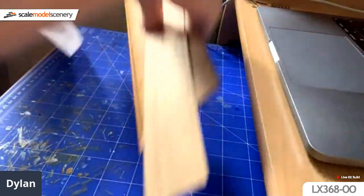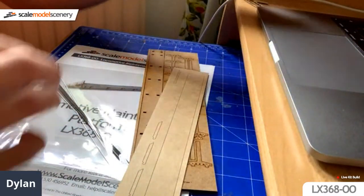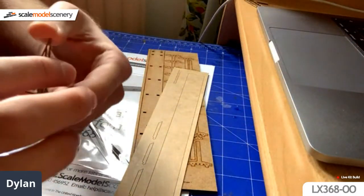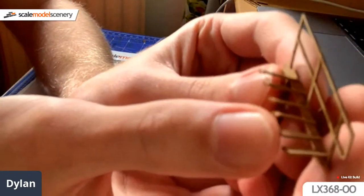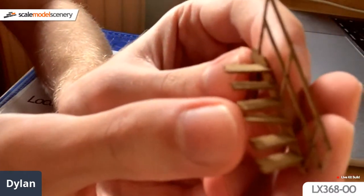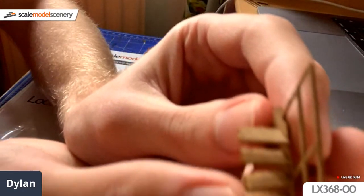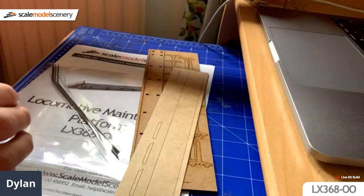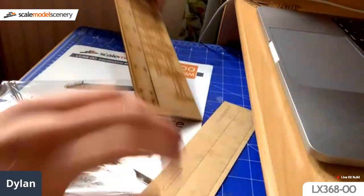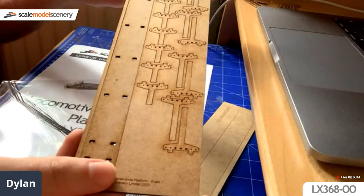I'll show you some more detail later when we come to build it. This is half a staircase — the top is laser-engraved tread plate, which I think is a really nice feature of this kit. In the kit you get a 2mm MDF main part, so this is your top piece. You've got a variety of legs as well — short and long options.